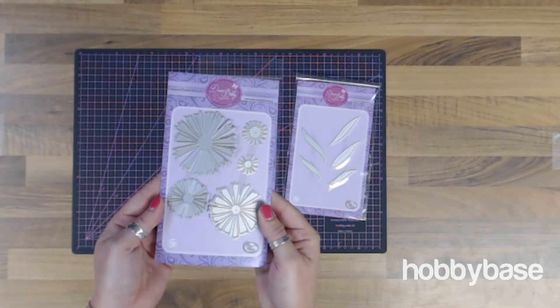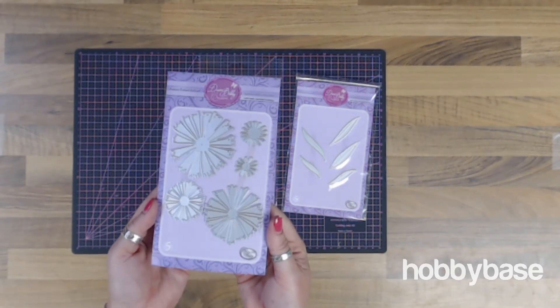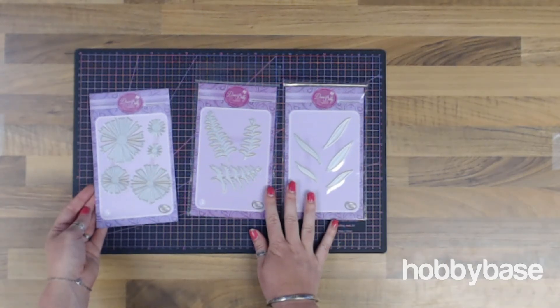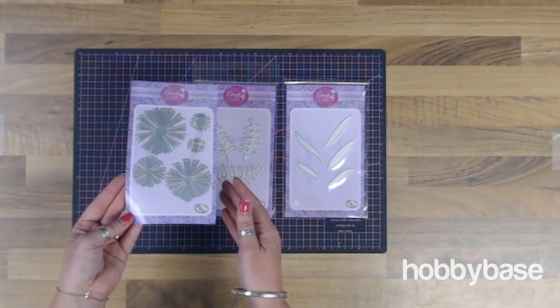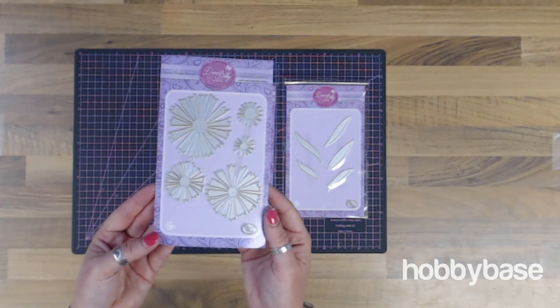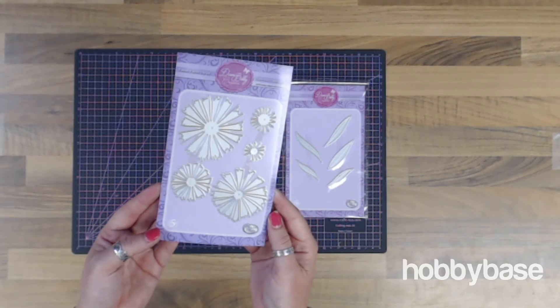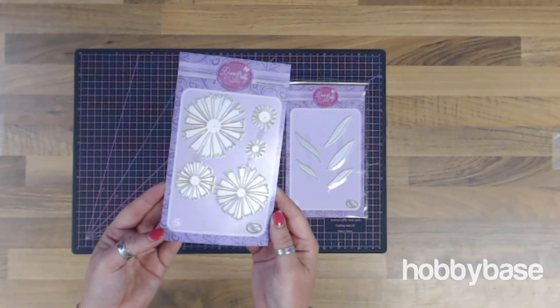You can find the entire range that we do — these are just a selection of the ones that we have — but if you go on to www.hobbybase.co.uk, click under the die tab and you'll be able to shop and see the rest of the Dawn Bibby Creations range that we have.